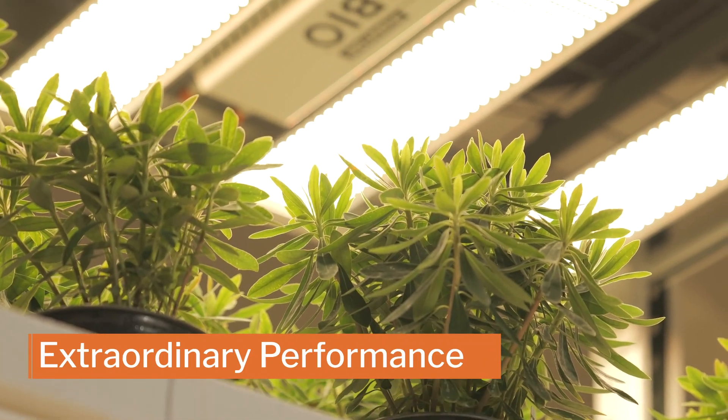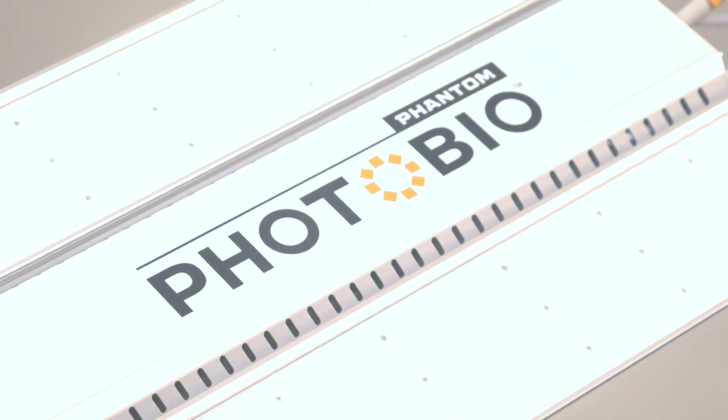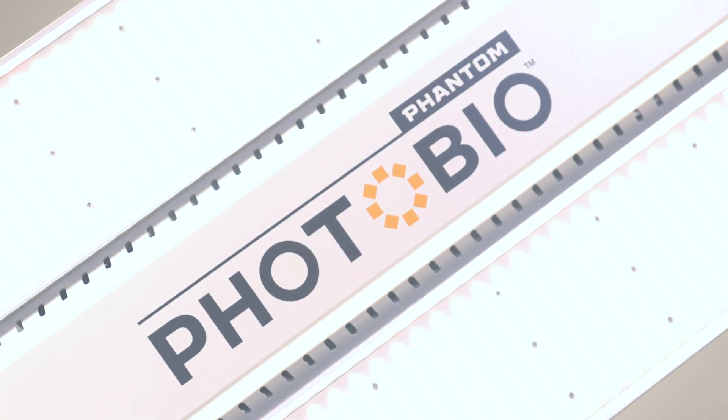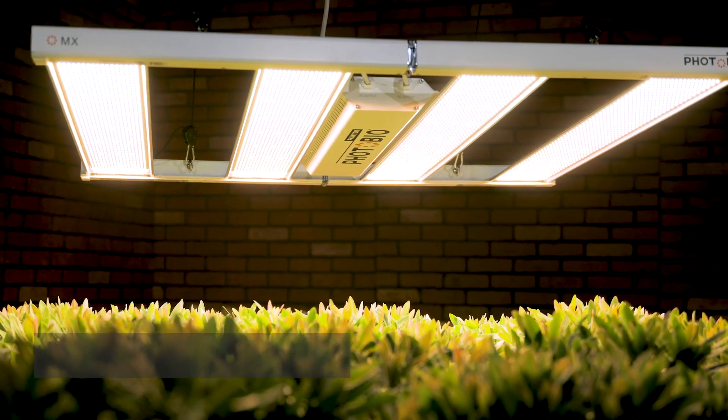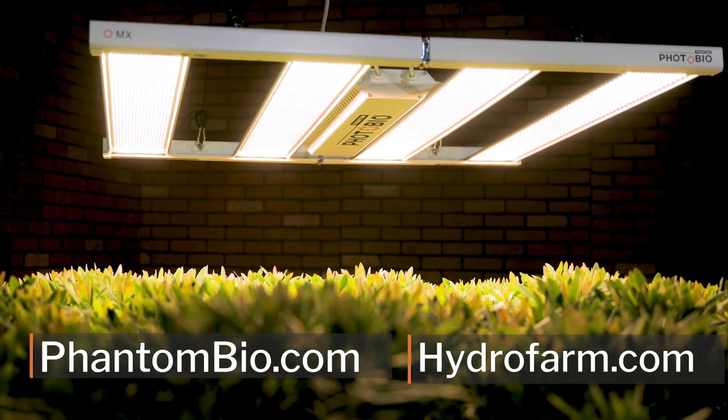Extraordinary performance, extreme efficiency, exacting design. Power your grow with the new Photobio MX LED. Learn more at phantombio.com and hydropharm.com.